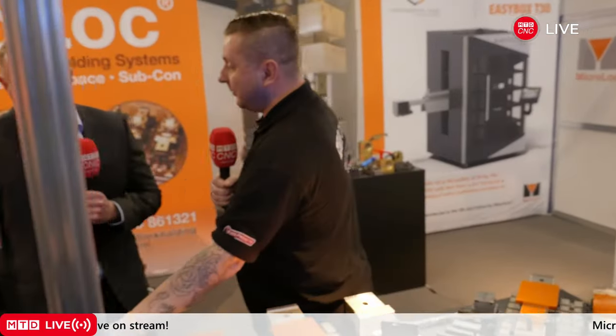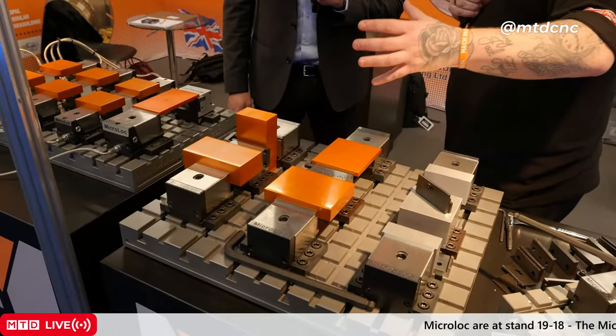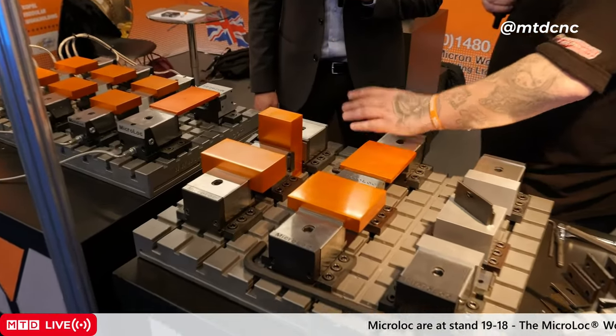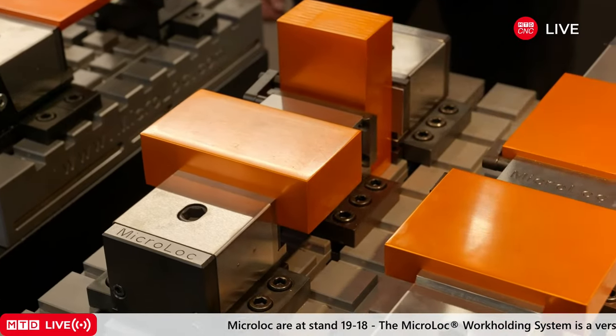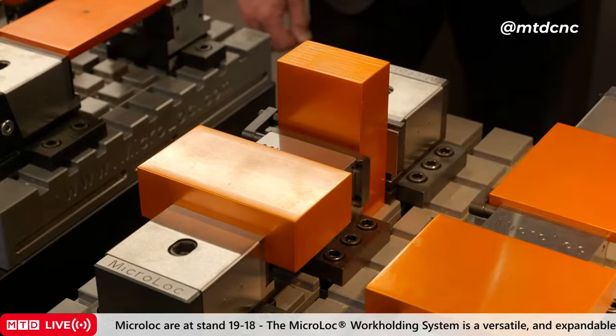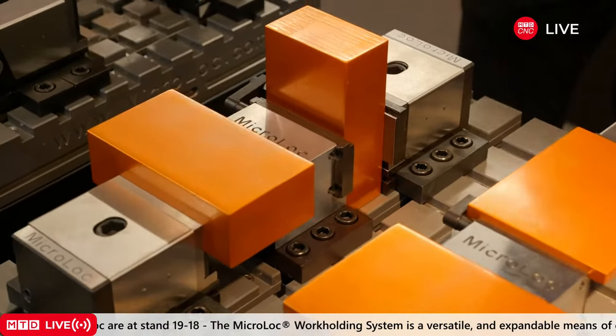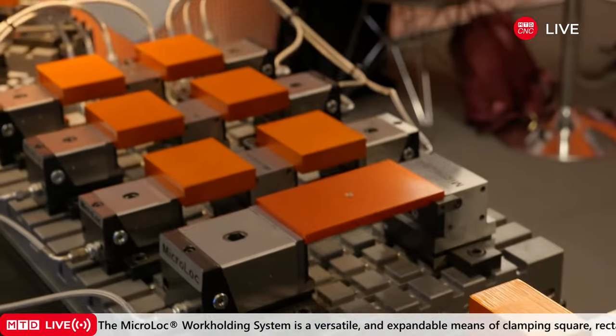We've seen a lot of plate work — quite thin stuff — but now we're onto big blocks. What is the clamping force used in these vises that gives me confidence that something this small will still give me the strength and rigidity of a conventional vise? Well, the standard 75 series is 1.25 tonnes, so they are very powerful.